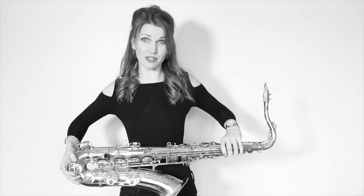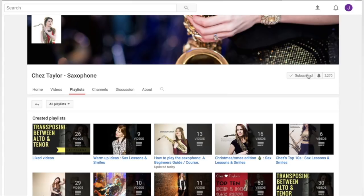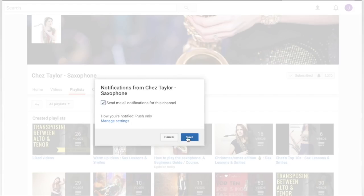So I am serious about this subscribing thing — hit that button, do it, or I'll drop this saxophone.